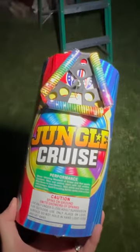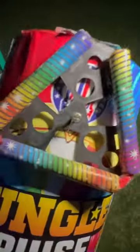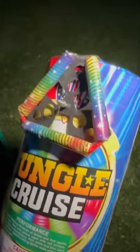All right, this next one here is called Jungle Cruise and it's by Sky Pioneer Fireworks, and there's a pinwheel on top. So let's see how fast that thing spins.